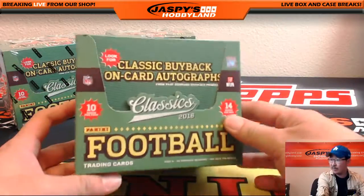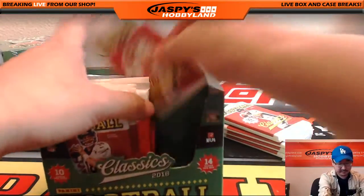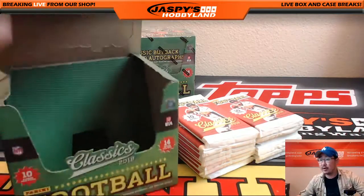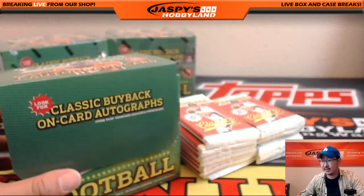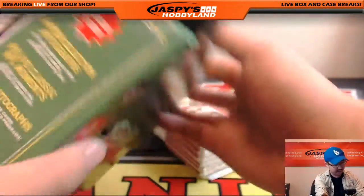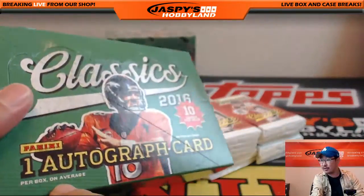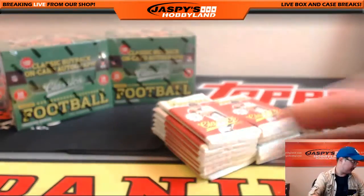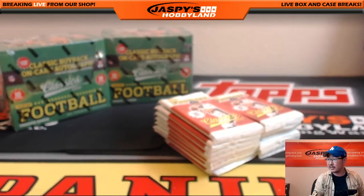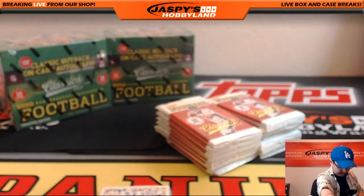Oh Hits Manny, you're about to see what Classics is all about — he's wondering what it's all about. It's 2016 product. It's great for set builders because a lot of base cards and a lot of variations that you can chase. On average, there is one autographed card in the box. It's pretty good stuff. Price isn't too bad. The hits are pretty nice. Some numbered cards are in there too, a lot of variations in there as well. So it tends to be a pretty good product.